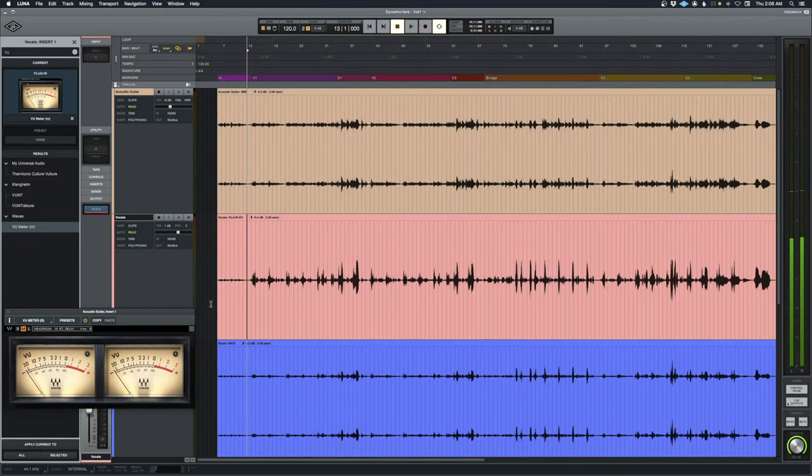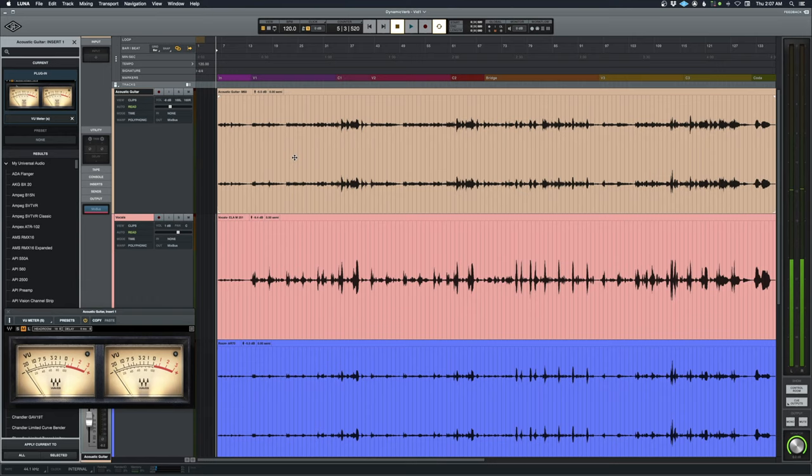Hey folks, welcome back. We're going to mix a tune today — a solo song. The last couple of videos I've done have taken a while because they're kind of involved, and I thought it would be good to just go through a simple guitar and vocal mix. I might go kind of fast, and I apologize for that — if I lose anybody, just leave some comments and I'll explain what I'm doing.